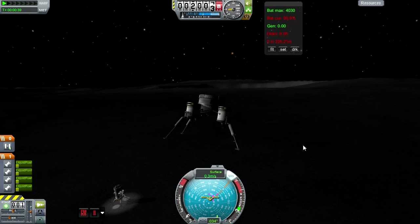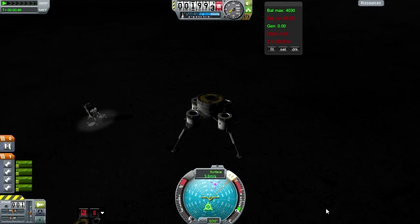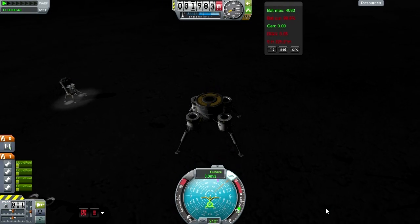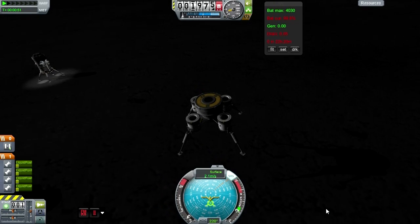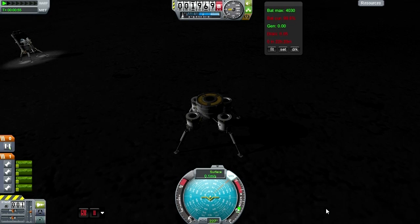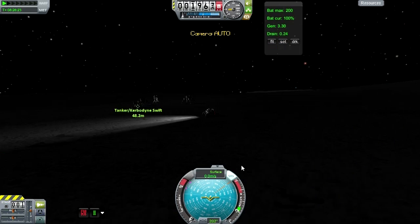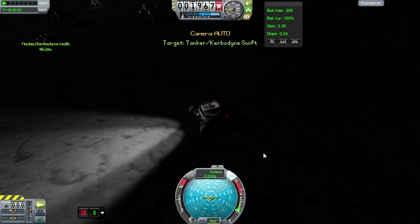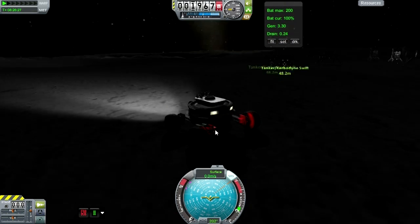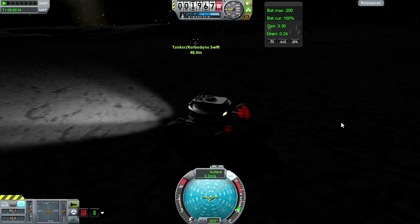It's got a docking port on the bottom — could always be sent back into orbit and dock with something else to refuel it, then carry something else back down. In theory, anything with a docking port can be reused for something. So here we've got our rover, and this time I'm going to be very careful with it, getting it over to the big fuel tank so we can finally demonstrate Kerbal Attachment System.